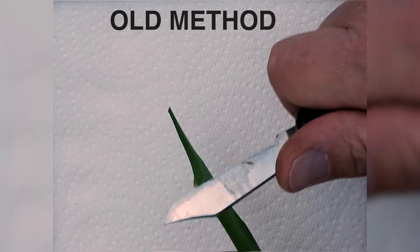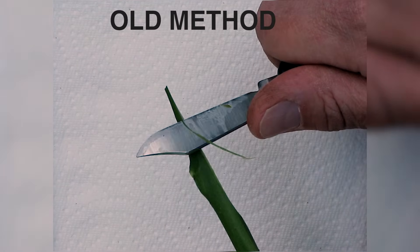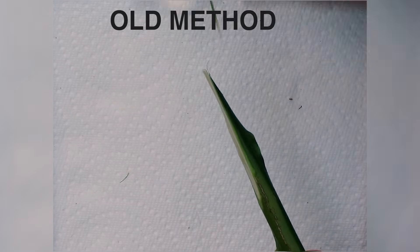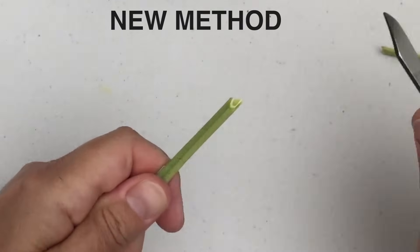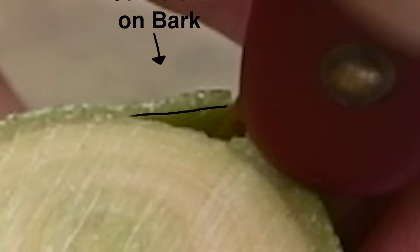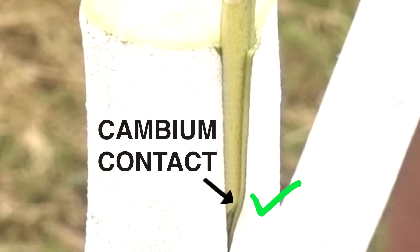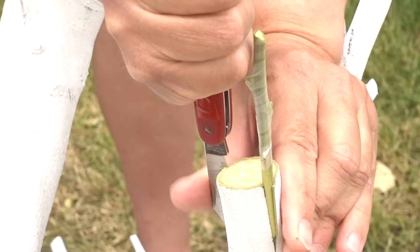We'll also make a cut in the scion designed for cambium contact with the cambium on the bark of the branch. Long ago I learned from a hobbyist to do this by shaving off some of the bark from the scion, but the Australian citrus scientist taught me to make a second cut to the scion to create cambium contact with the bark of the branch. So I'm going to try this method of cutting the scion for all seven new varieties in this video. This type of graft is called a bark graft.